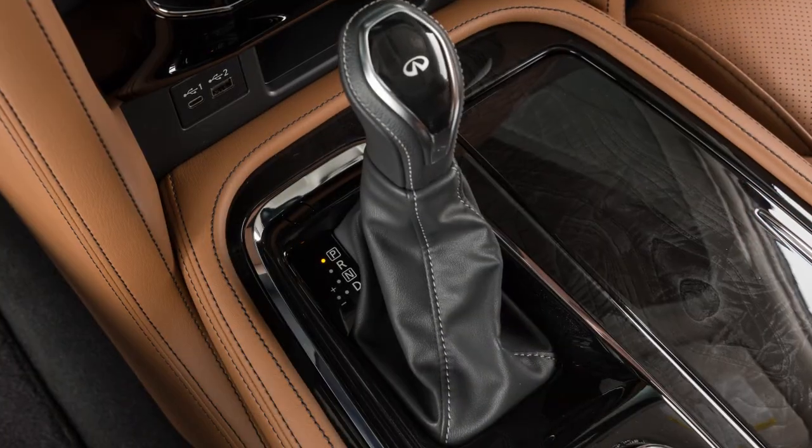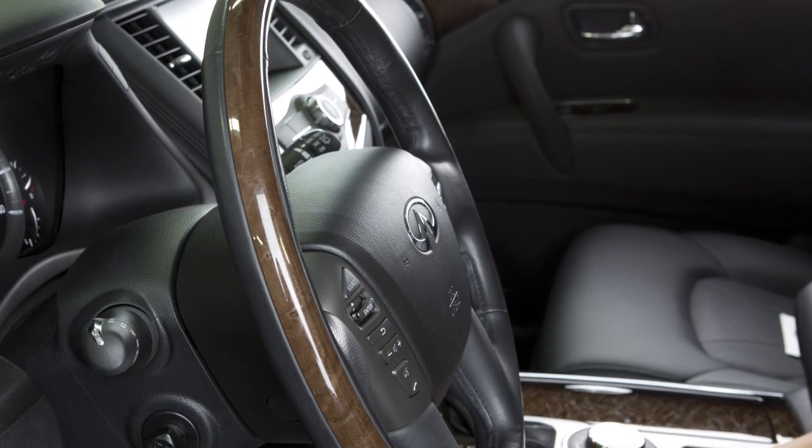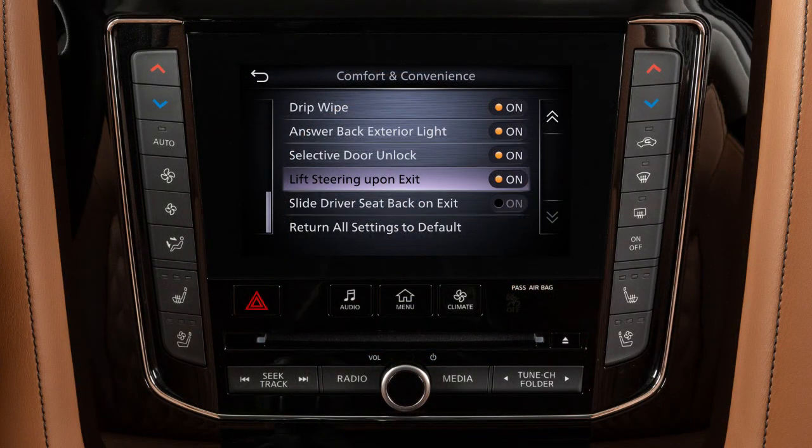With the shift lever in the park position, the driver's seat and steering wheel will return to their previous positions when the ignition switch is in the ACC or ON position. The entry-exit function can be adjusted or cancelled by performing the following.